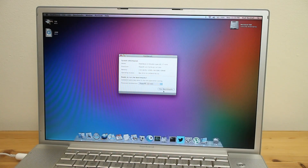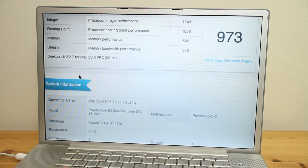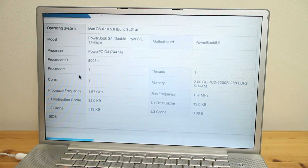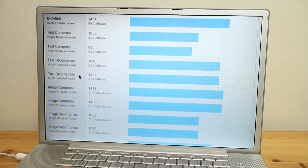With everything set up exactly how I want it, we can get testing. Geekbench tests both the system's CPU and memory, and calculates its score off a baseline of 1000, which was set by a single 1.6GHz PowerMac G5. Our monster PowerBook scores 973. For a single-processor PowerPC G4 machine, that is absolutely incredible. I was really hoping it would tick over the 1000 mark, but either way it is still a killer score.